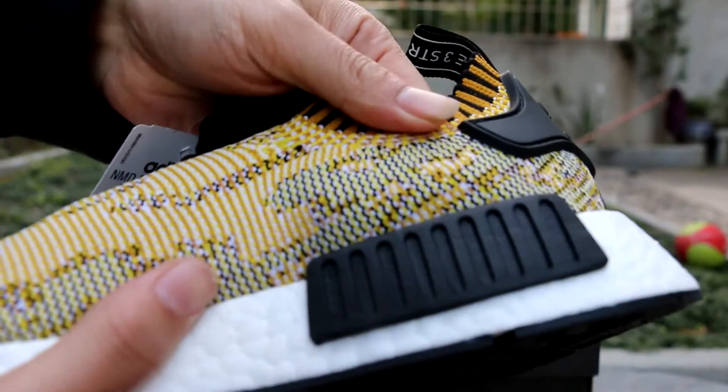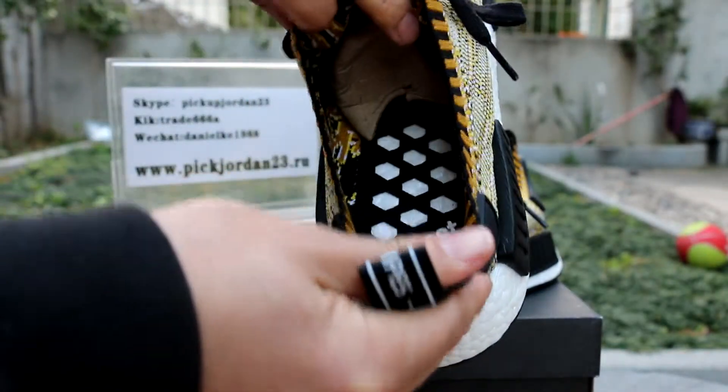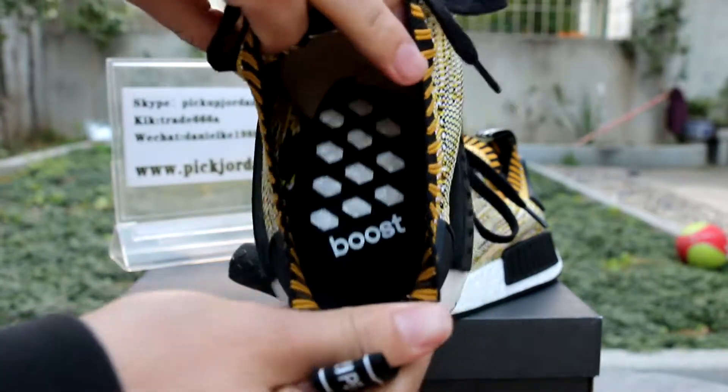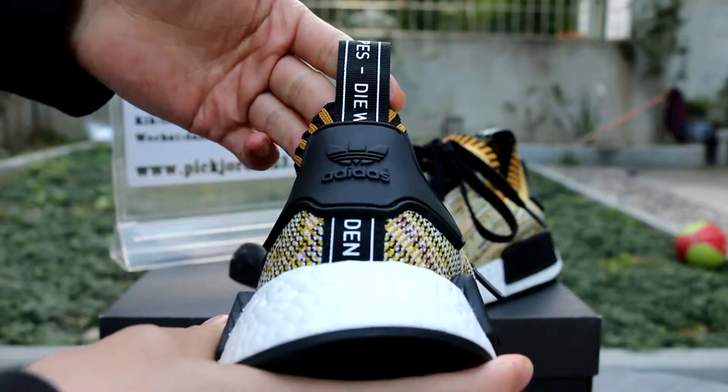It's like a flyknit — it's really cool. Adidas air bubble boost. And in the back, the Adidas logo.